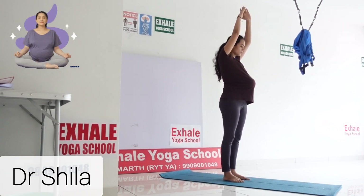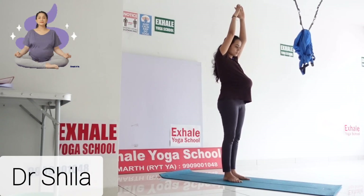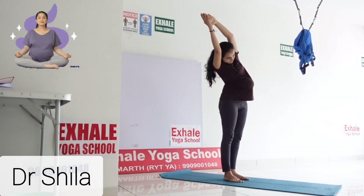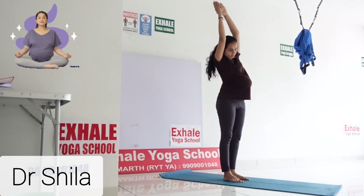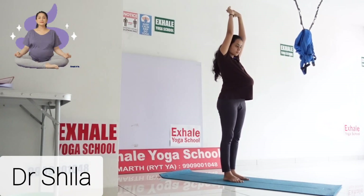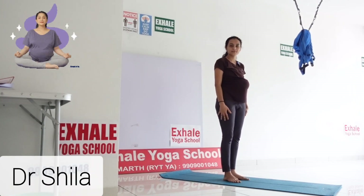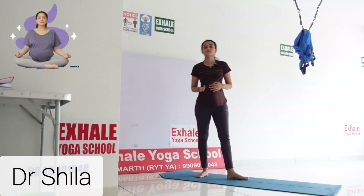Come back to center and do the same on the other side. Turn to the right side and keep your normal breathing. Slowly come back to center and slowly bring both hands down into samasthiti.